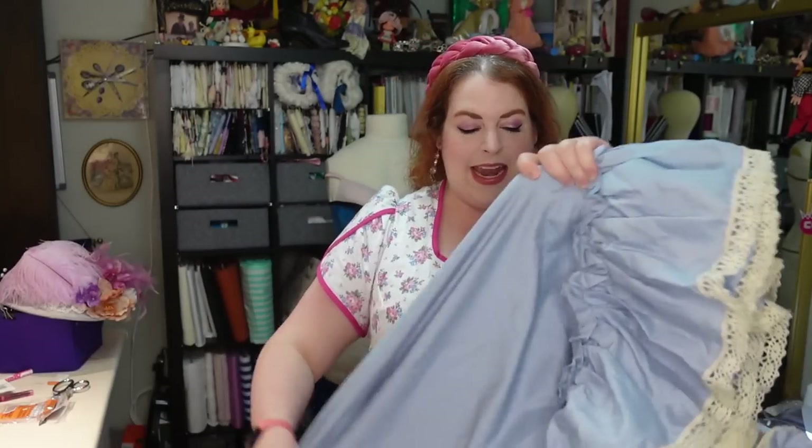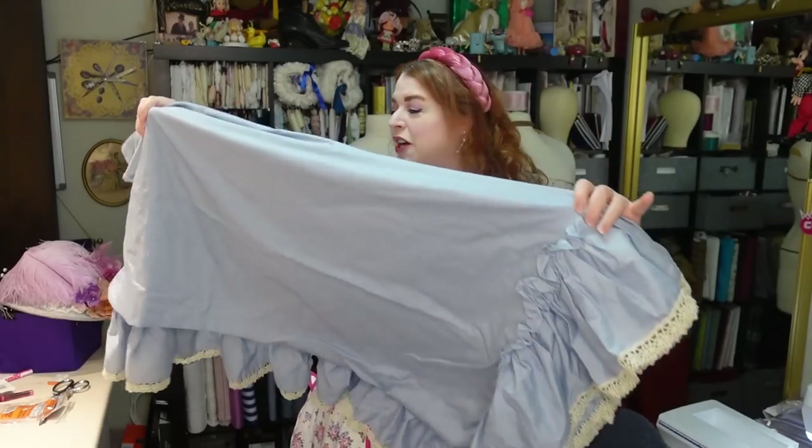So very sustainable — love that — and it makes it a lot easier. So what we're going to be doing today, if you couldn't tell by the thumbnail or the title, is making a petticoat. Specifically we are making a petticoat out of a thrifted — I think this is a bed skirt, I'm pretty sure.